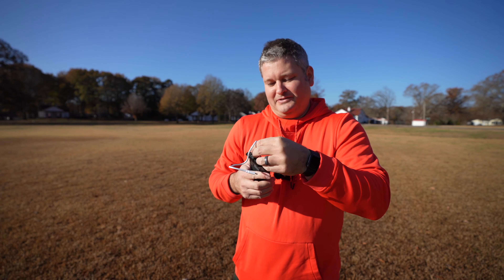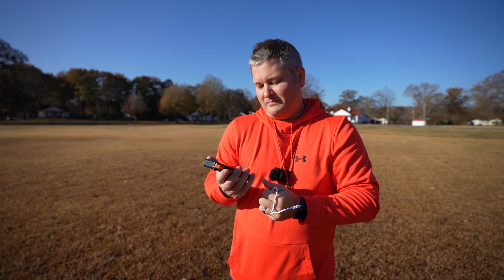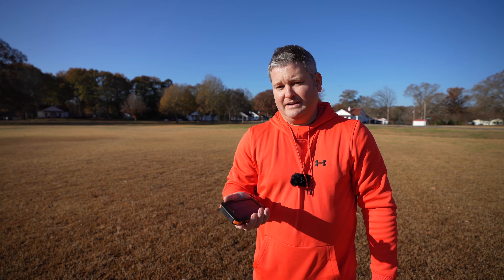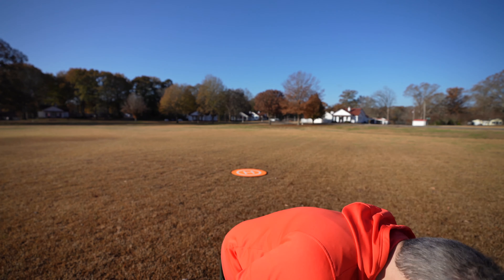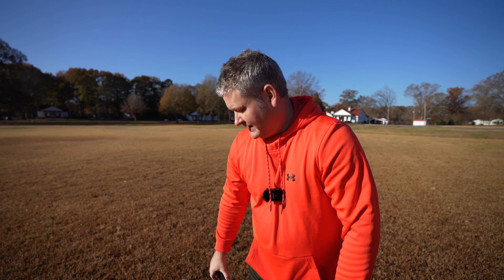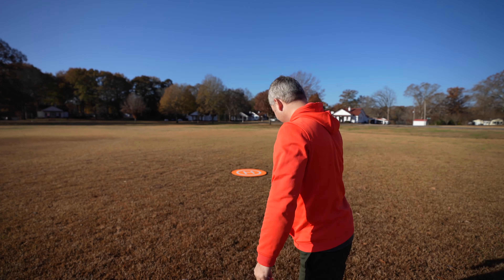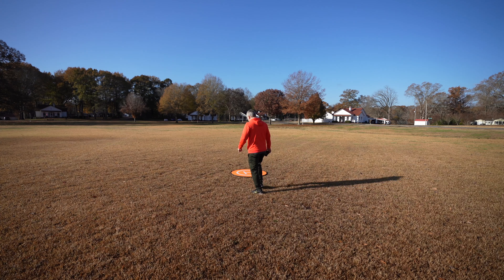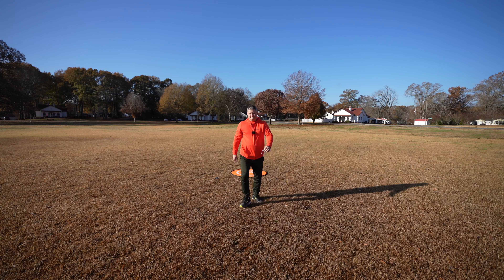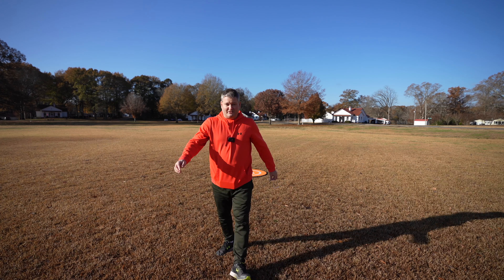Both are already charged because I charged them before entering the field. But what I can do while flying my drone — maybe at the beach or somewhere — is step away from the Mavic Mini, put this down on the ground, face it towards the sun, and now that thing is recharging.